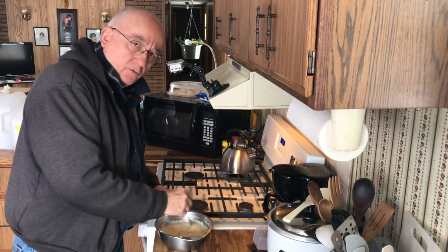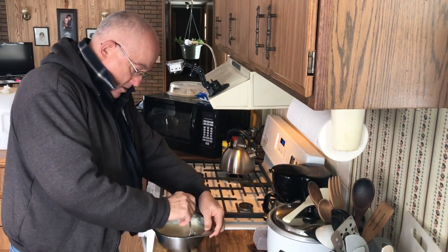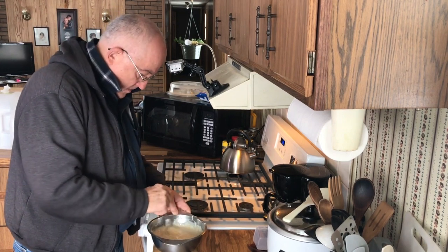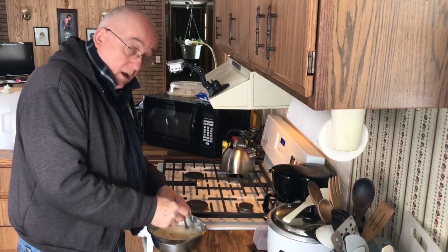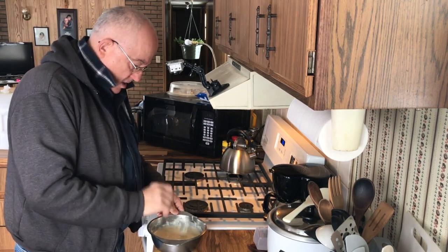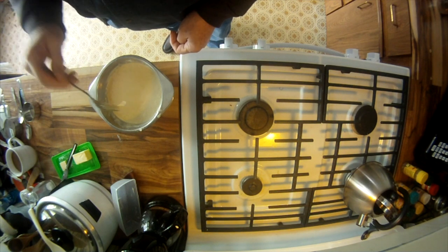I've been told that you don't want to over-stir your batter, because the finished product — the pancakes — can turn out kind of hard and flat. At least I think I know; conventional wisdom says the more you whip it up the better, but I'll try it this way. Trying a couple of things: trying the vanilla extract, which I've never tried before, and trying not to over-whip it. That looks pretty good — little soft.